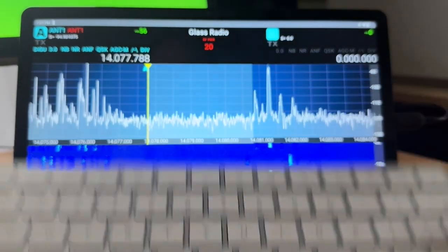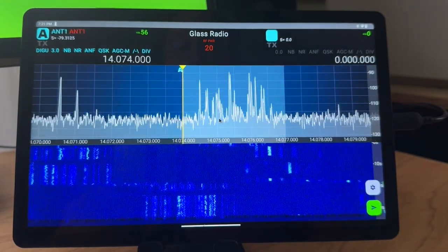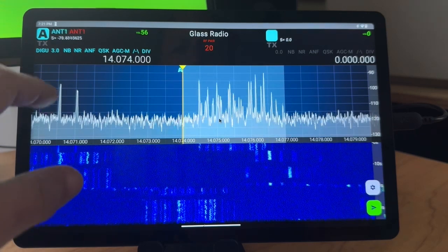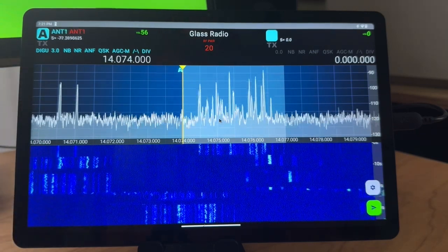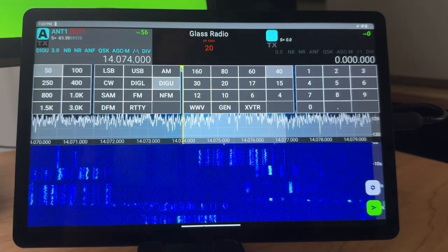I also have a keyboard attached, so we can use the keyboard to arrow through things. I go back to FT8 here — this is a great thing to be listening to. We've got all our different modes and bands; a lot of these are not working just yet, but they're getting there.